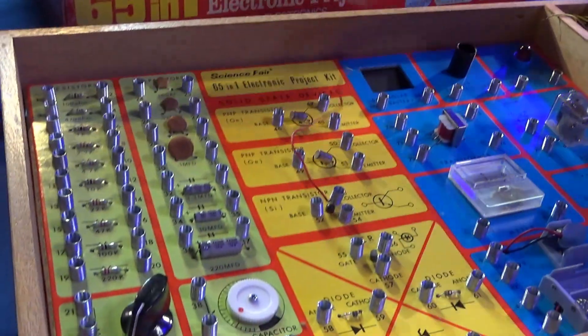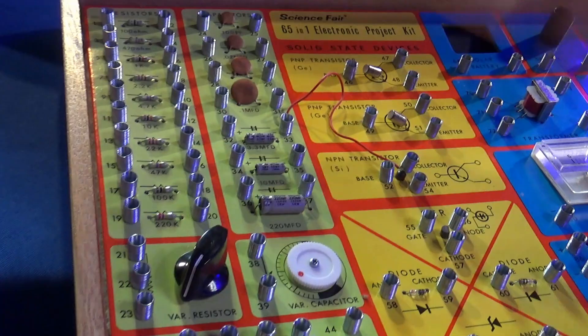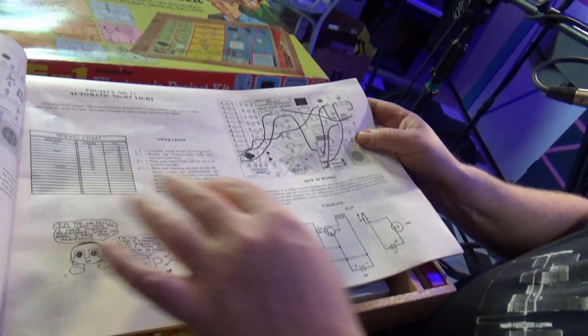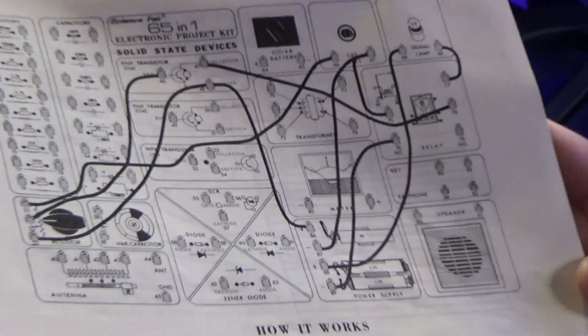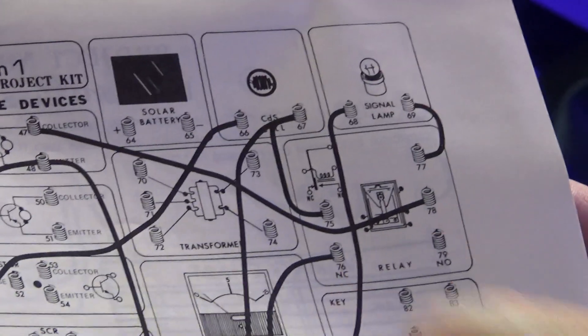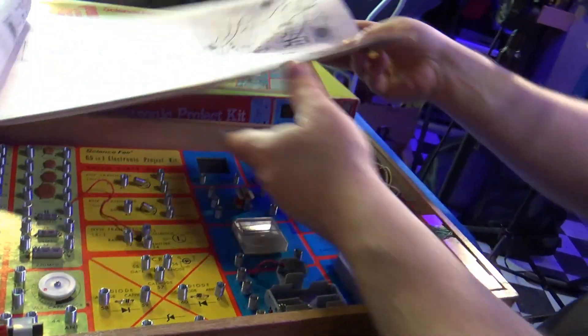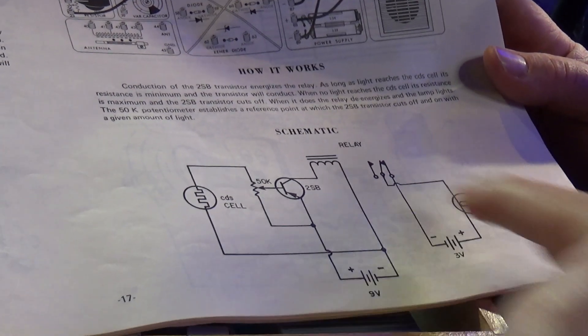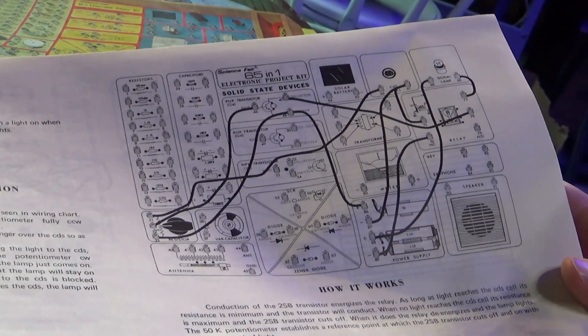So you take a wire and you just bend the spring over, put the wire in, and now it's attached to that part. You hook it to whatever other component it goes to — let's say it goes to the capacitor. That's one of the components. In the book it gives you instructions. Here's an automatic night light — it uses the CDS cell, the same kind of thing you have on street lights to tell if it's dark, hooked to a lamp. There's actually a little cover so it doesn't cause it to shut off. Here's how the wiring looks and here's the actual circuit diagram.